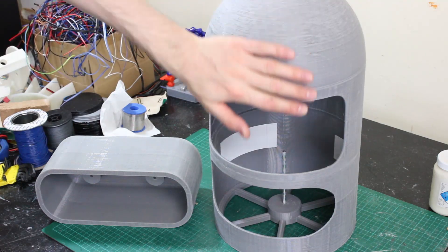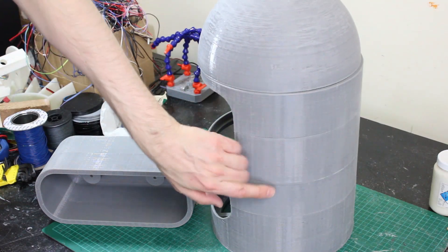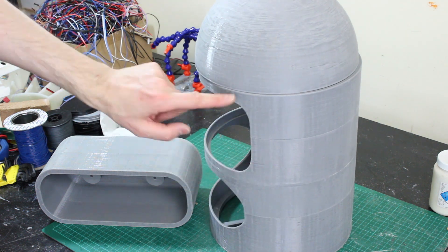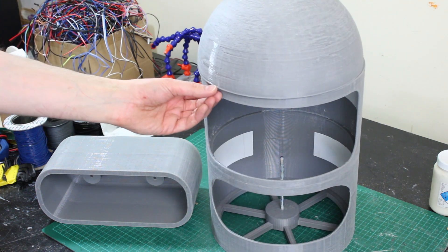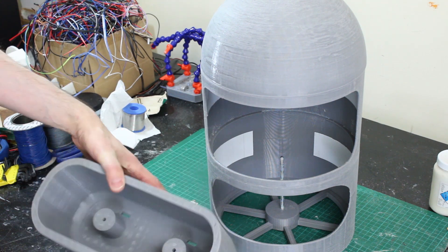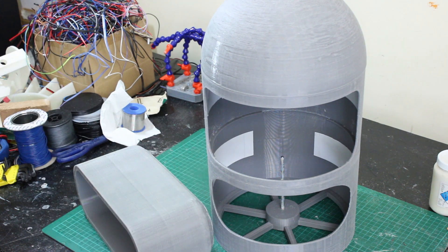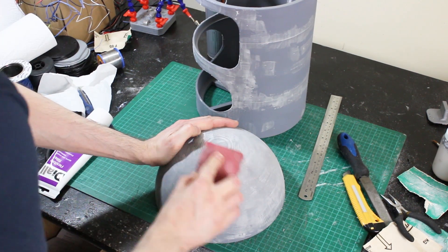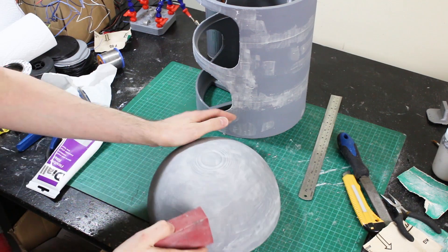Alright, I think that's probably as sanded as it gets. I've gone over all of it and got rid of the nasty seam lines. There are some things still there but those are mostly dips that will need filling, so I'm going to throw some primer at it and see what it looks like. Filler has been applied to all of them, so now I'm just going to go over and sand that off again and give it another coat of primer.